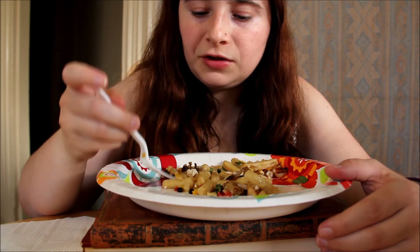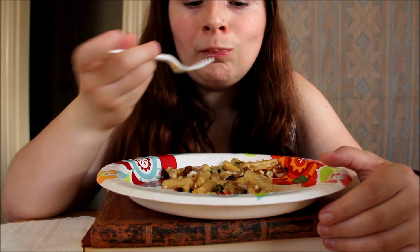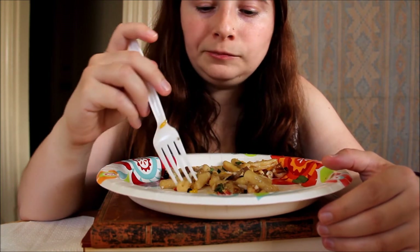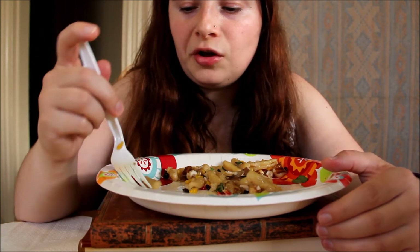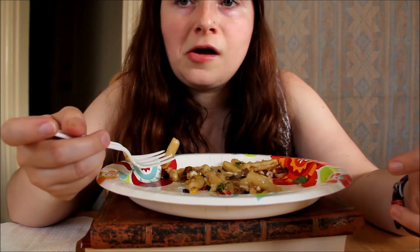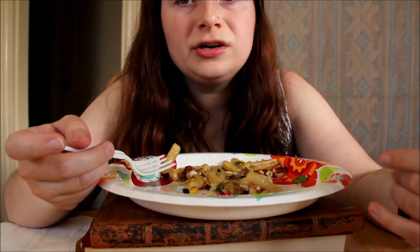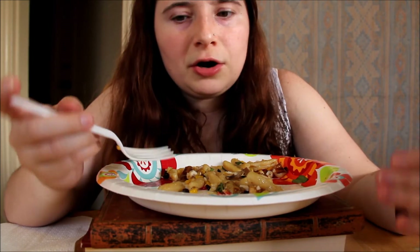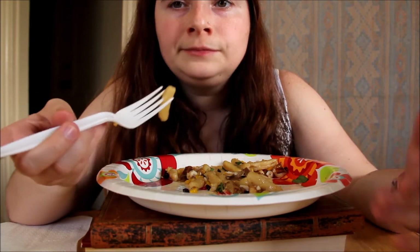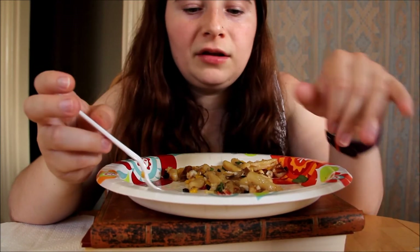There are loads of these services around. This is the only one I've tried like this, but a while back I did one on Hungry Root, which is similar, except those meals are already pretty much made up — you just have to cook them.